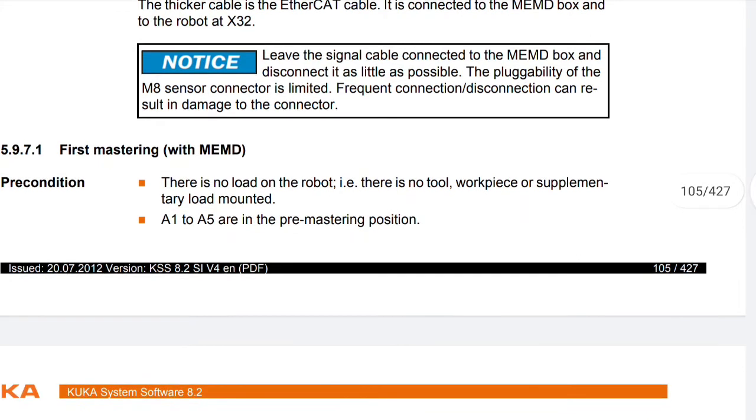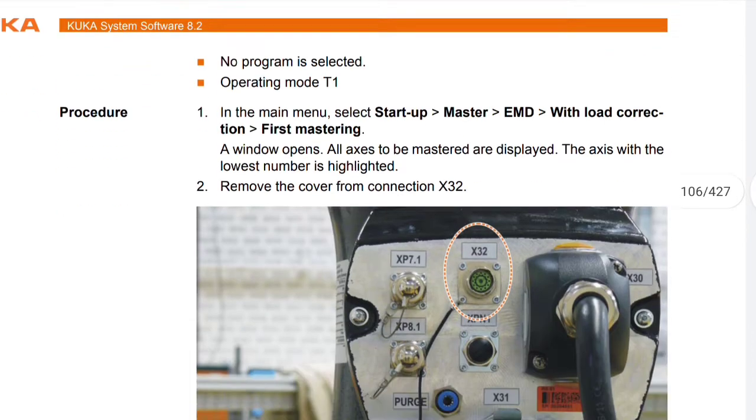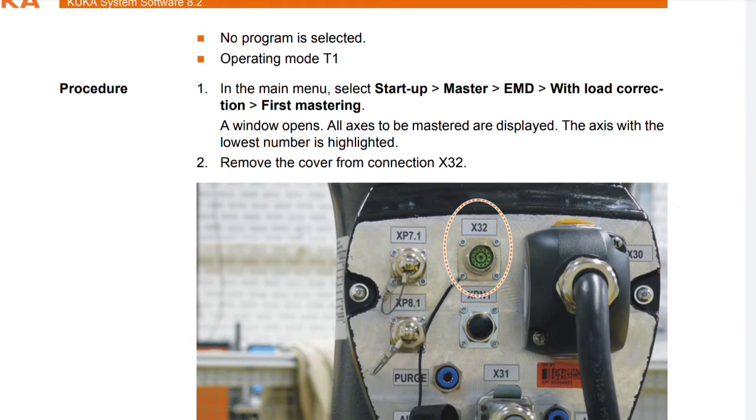Next is first mastering with MEMD. Precondition: there is no load on the robot — no tool, workpiece, or supplementary load mounted. A1 to A5 are in the pre-mastering position. No program is selected. Operating mode T1. Procedure: in the main menu, select Startup > Master > EMD with load correction > First mastering. A window opens and all axes to be mastered are displayed. The axis with the lowest number is highlighted.